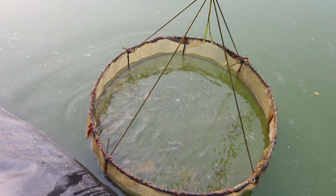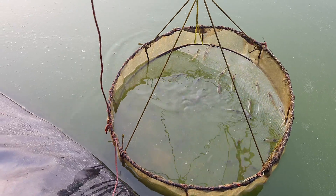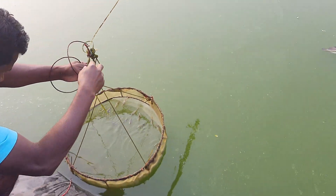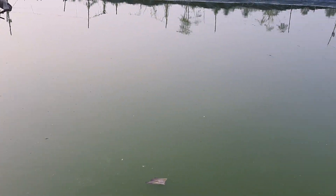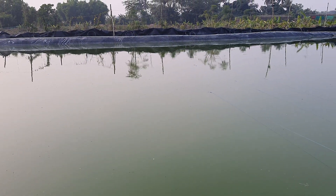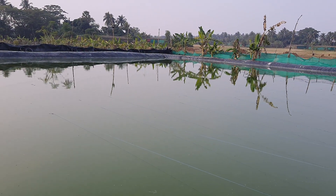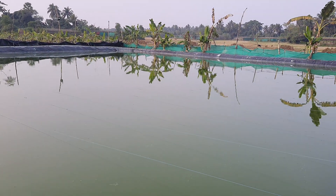So far we have not experienced any issues or major challenges in this culture, even without running the aeration. This is just the 47th day, and in another 40 to 50 days we are going to harvest. We are very hopeful that without running aeration we can complete the harvest successfully. Let's see how it goes.